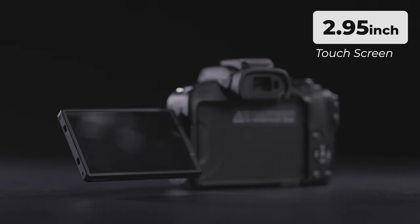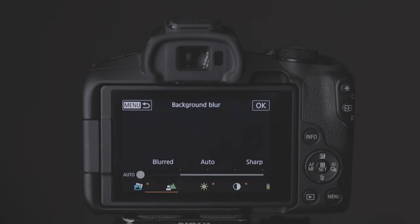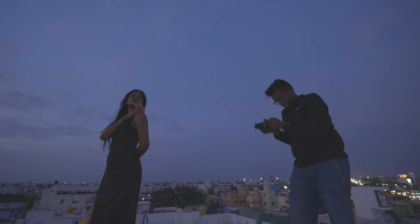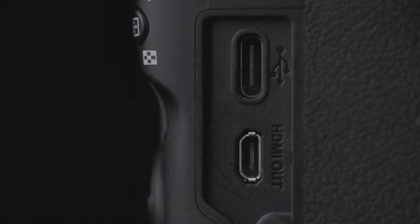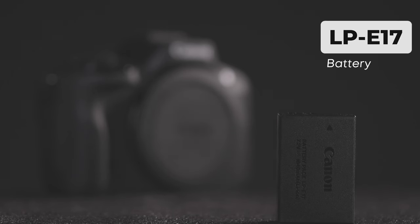This is a 2.95-inch touchscreen with 1.62 million dots resolution. You can use the touchscreen like a smartphone and camera controls. If you have a subject lit in low light conditions, you can use the built-in flash. There is a USB Type-C and Micro HDMI port, a mic input jack, and the battery is LP-E17. Overall, this is a super compact design with tons of ready-made features loaded.